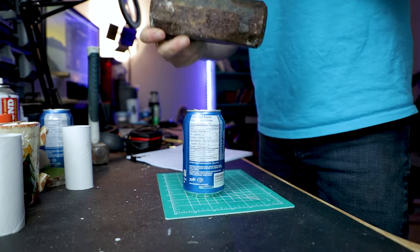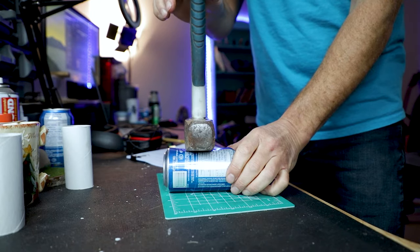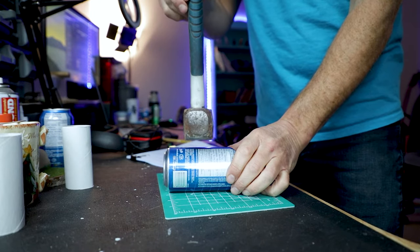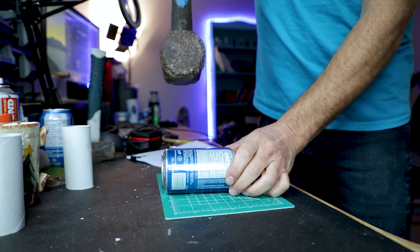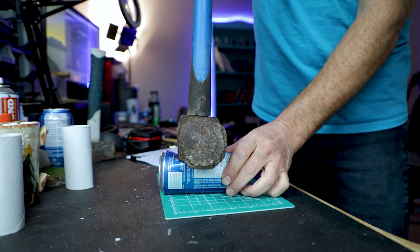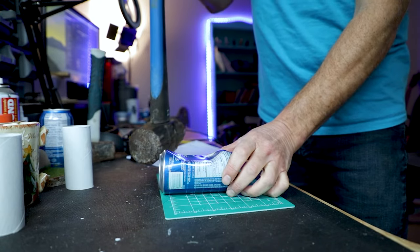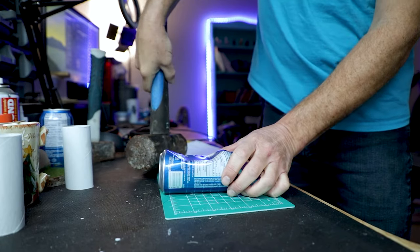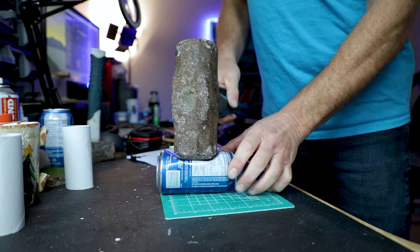But if we put the can on its side and put the 3-pound sledge on it, we can see that it starts to crinkle. If we put the 10-pound sledge on it, we see a really huge deformation. The strength of the can comes from it being vertical, not horizontal. This is something very important to consider.